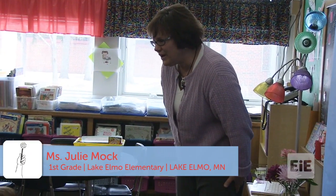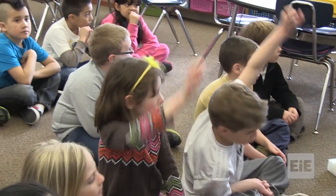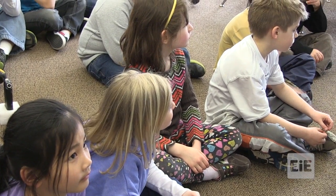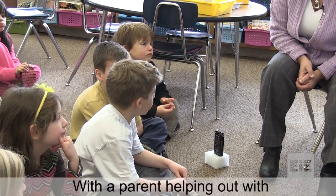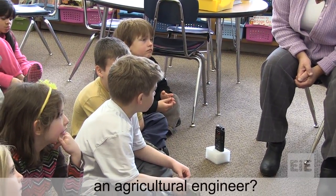All right, boys and girls, when we read our story, what happened with Mariana? There was a problem. Abby? Her plant wasn't pollinating. Her plant wasn't pollinating. How did she solve that problem? Nick? By helping out with an agricultural engineer.